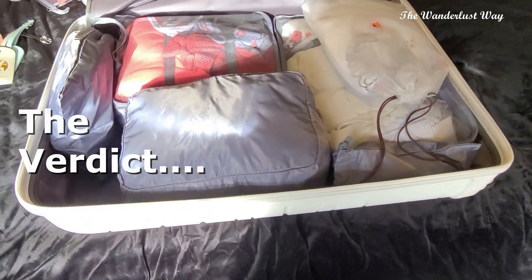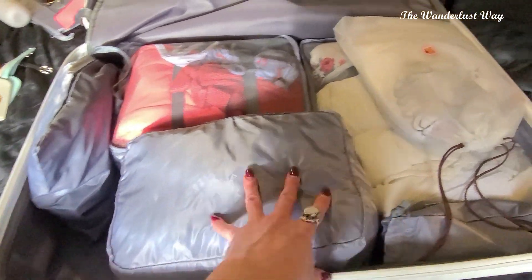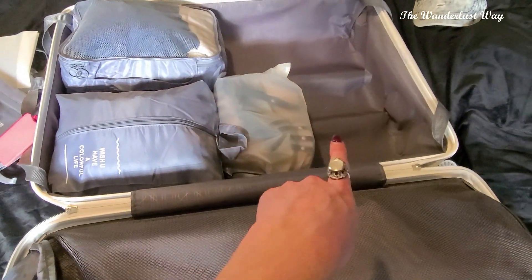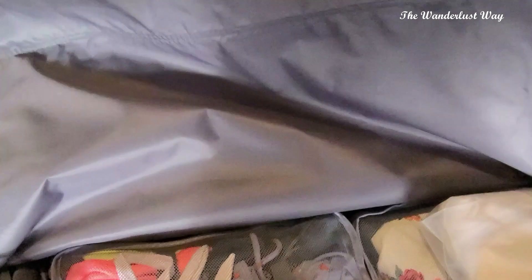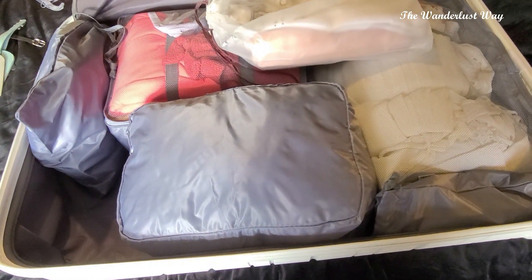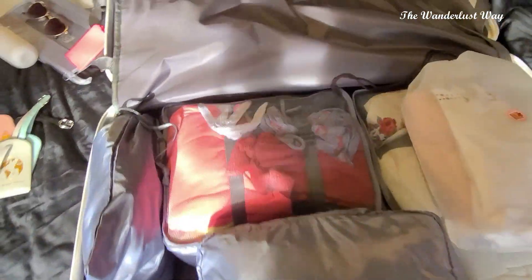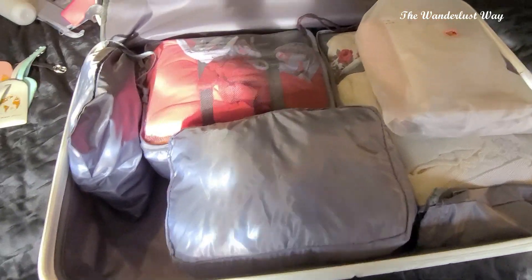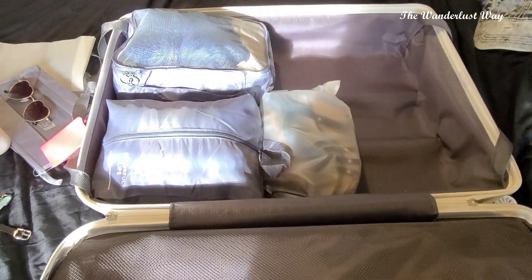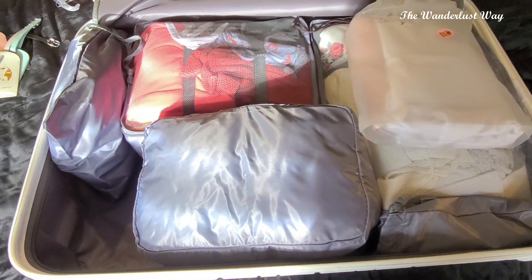So the verdict: as you can see, I've got the packing cubes in there, still got a few left, but I haven't packed my toiletries yet as I'm not going for a few days. I've just put my clothes in and there's still a little bit of space — the boys can get some of their stuff in there too. It's cute, I don't know whether I'll bother to be perfectly honest. There does still seem to be quite a lot of room, which is great because normally I don't have any room left.